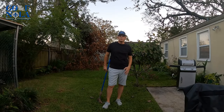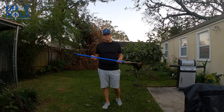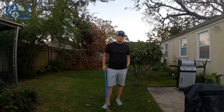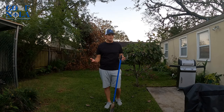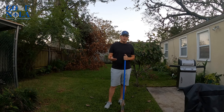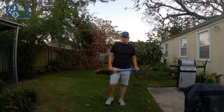Hey everyone, just here to give y'all a quick little tip — something you can do at home. Everybody should have a broom in their house. You can actually take this broom and use it to work on your golf swing at home. Perfect timing too — we just had a hurricane, I hope everybody's recovering well, but a lot of golf courses are closed and you can't get to a driving range.